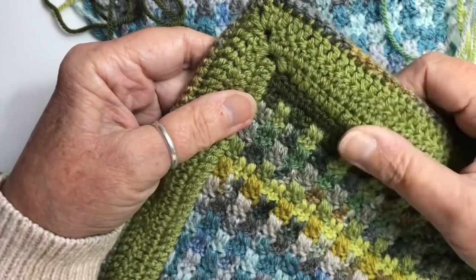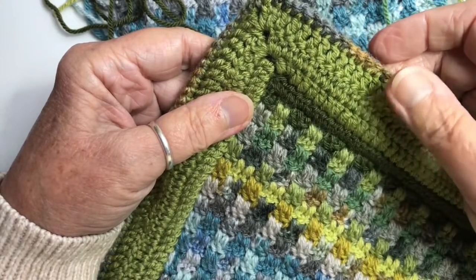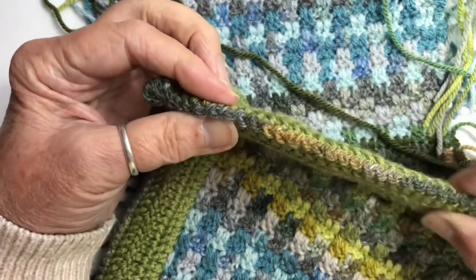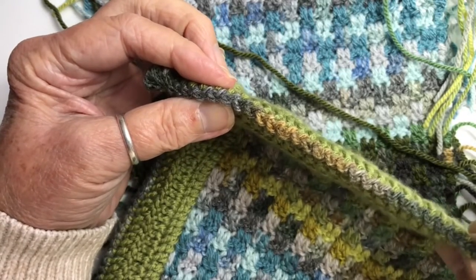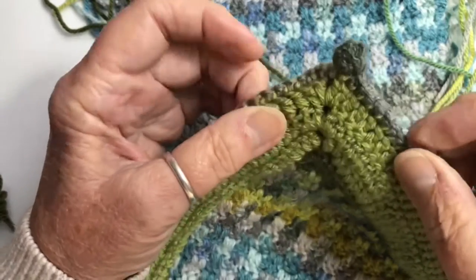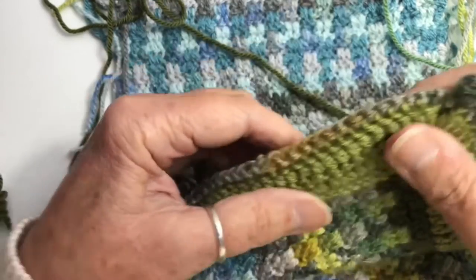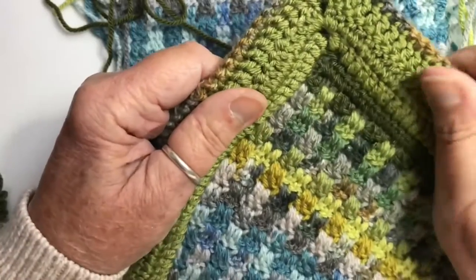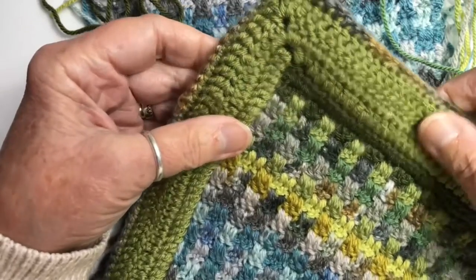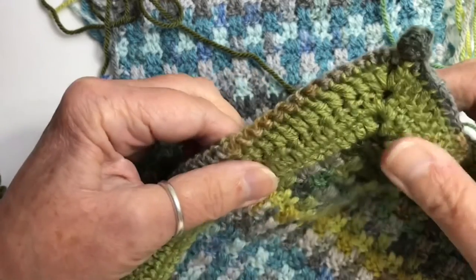This border is made very simply. Once you've got past the first round, it's just three rounds of treble stitch. I've chosen to use a side-to-side slip stitch join to crochet them together, and I've put a little bobble in the corner just to give it a little accent. The envelope border gives you a very crisp, neat, professional look to the blanket, and at the same time all the ends are hidden and safely out of the way.